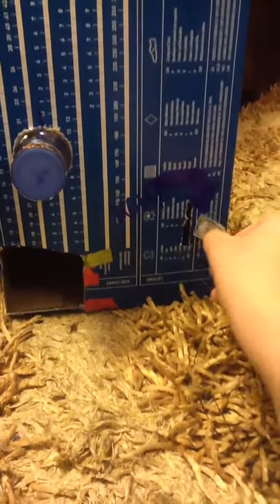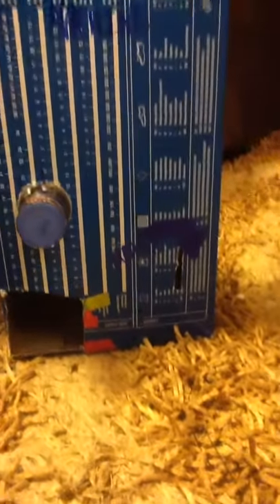So first you insert your money right here. And then you need to tap it, shake it up, and then twist it up.